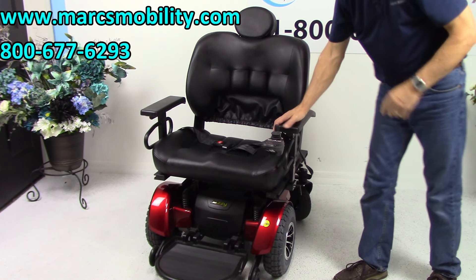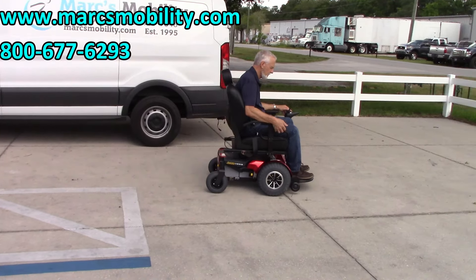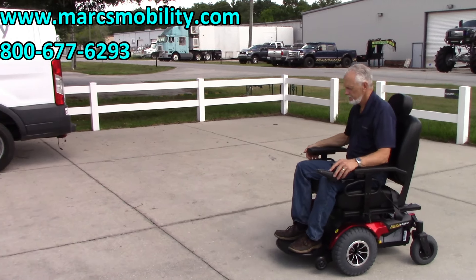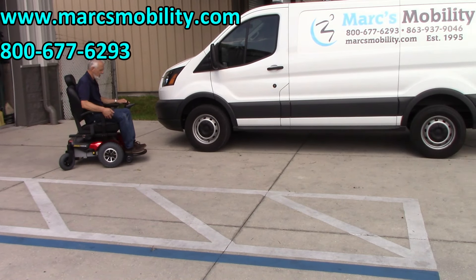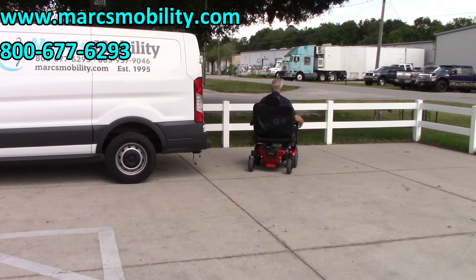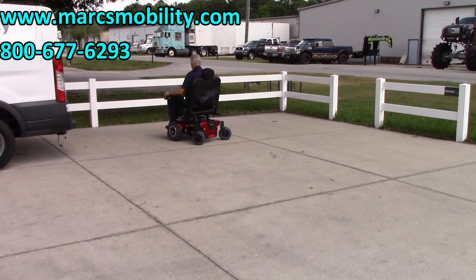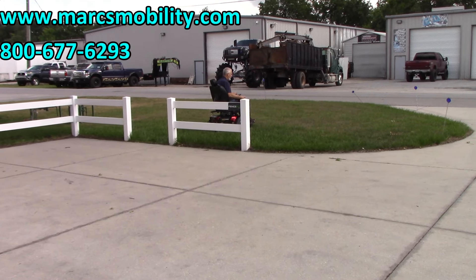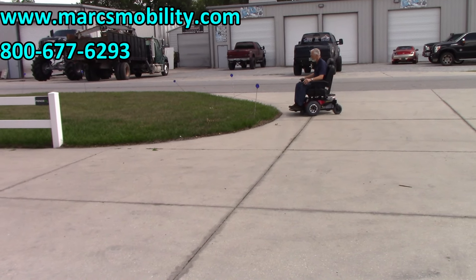This chair is practically brand new and ready to go. This is the big machine — built for a 600 to 650-pound person. As you can see, there's plenty of room in the seat. It turns very well and is easy to drive, very well built — one of the heaviest-duty power chairs Pride makes. No problem in the grass, even when it's a little bumpy and dry.